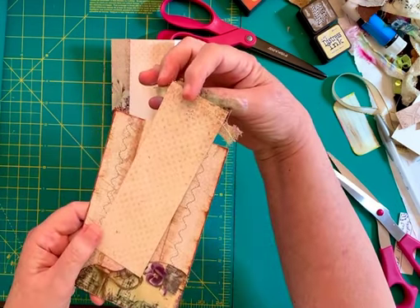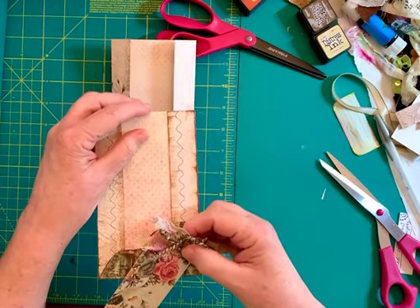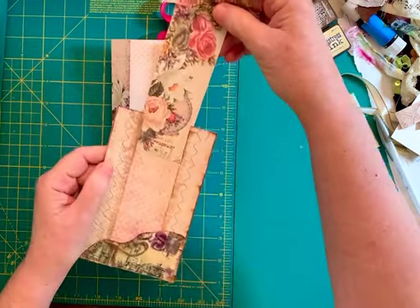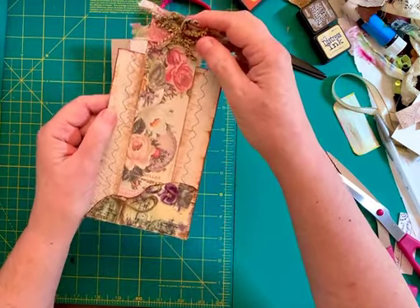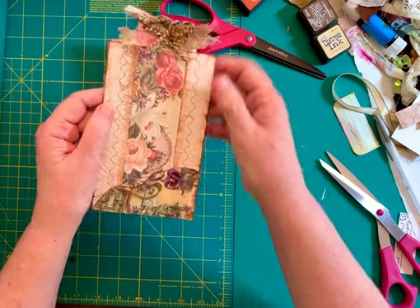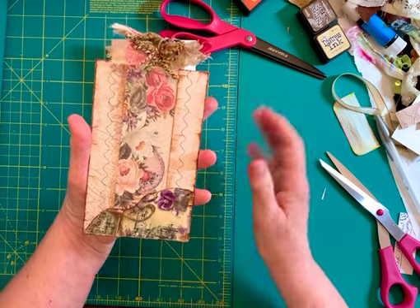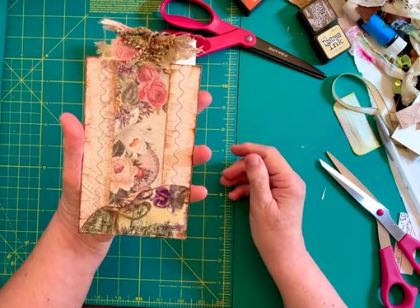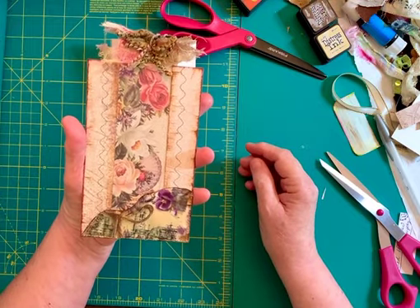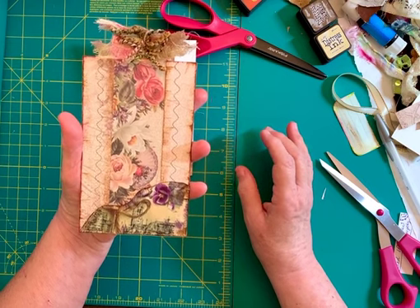The back side is plain so I can journal on that. Now I can take this and just run it down in there — leave enough out there at the top and it fits perfectly. If you have some things already decorated like I did, that's great. If you want to put decorations on there yourself, theme it, put writing, whatever you want to do, that's perfectly fine.